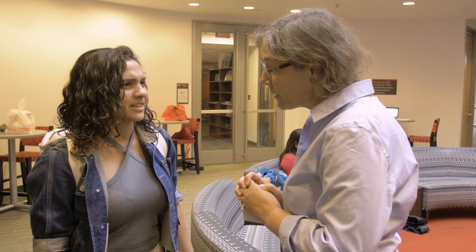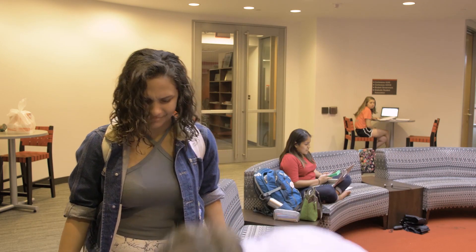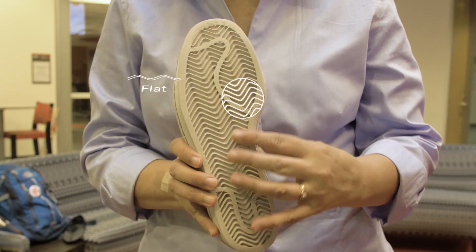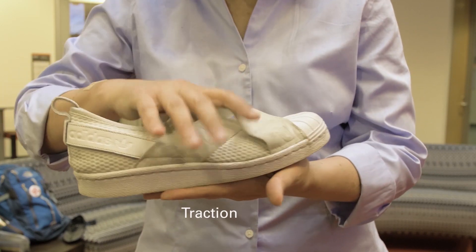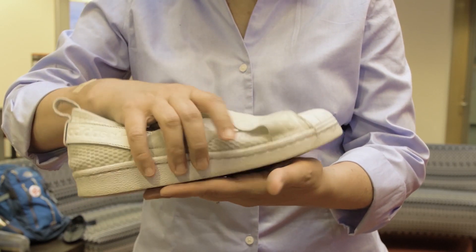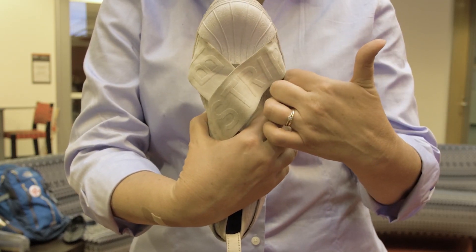Check out the tread on the bottom of this shoe. It's very narrow and very flat. It's designed for a sport like basketball where you need traction. You want to keep your foot from being able to slide forward, backward, side to side, but you also want agility. So you'll notice the tread does not project beyond the bottom of the shoe.